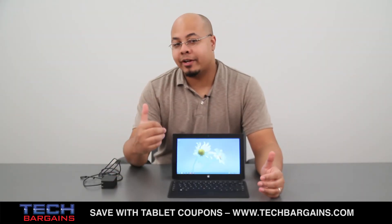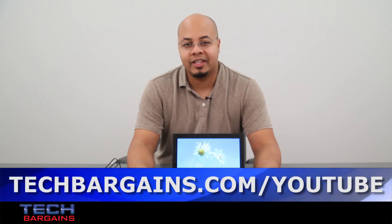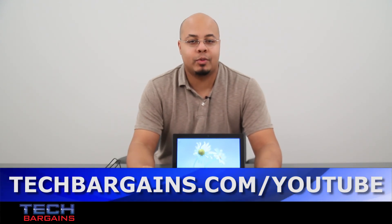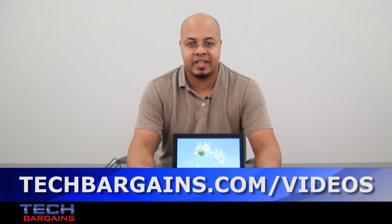That's a quick look at Microsoft Surface with Windows RT. Be sure to come back to our website shortly for a full review of this tablet. For the latest coupons and deals on tablets like the Surface with Windows RT, check out techbargains.com. To enter our monthly giveaway, visit techbargains.com/YouTube, and to watch video unboxings, reviews, and exclusive features, go to techbargains.com/videos.